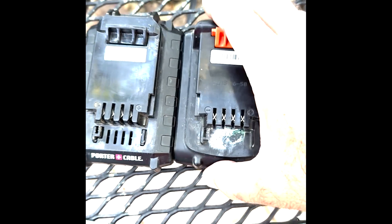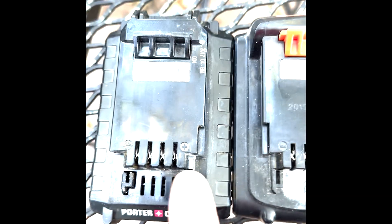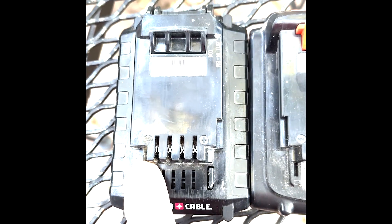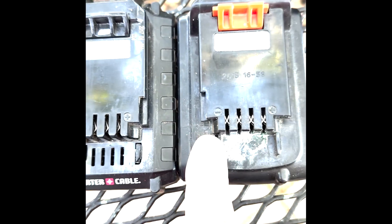If you look here, you can see you've got plus on the right, minus on the left on both — plus on the right, minus on the left. And if you're perceptive, you'll notice this notch here on one and this notch here on the other.